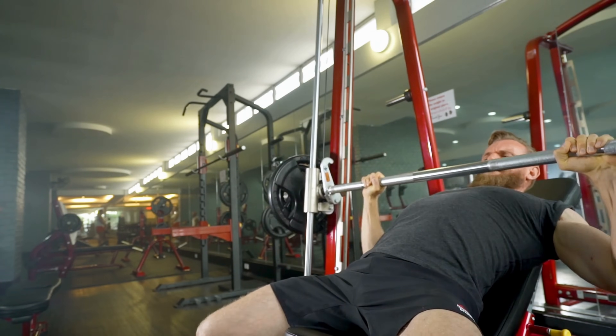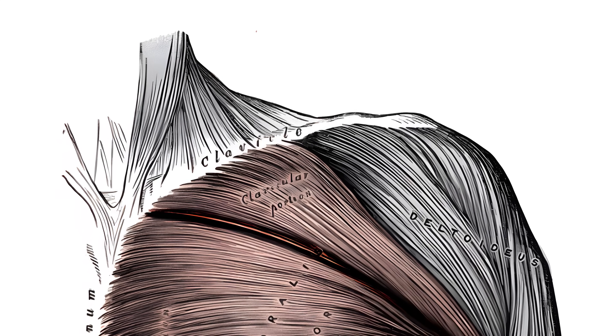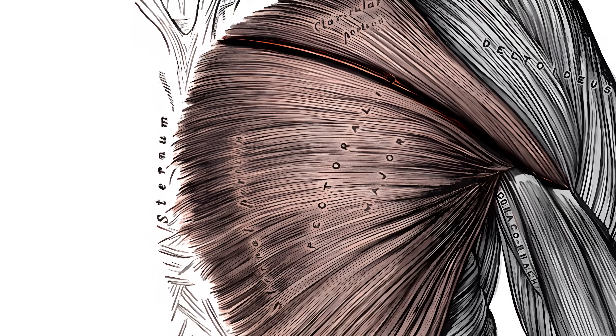The incline bench press does not do what you think it does. In bodybuilding lore, the idea is that an incline bench press is better for the upper pecs — the clavicular head, which is attached to the clavicle — and decline bench pressing is better for the lower pecs.